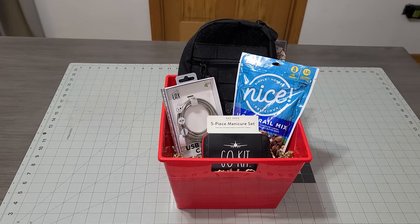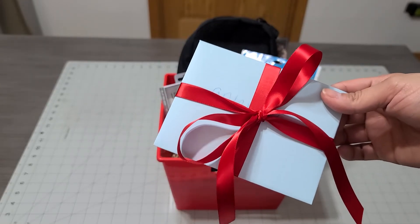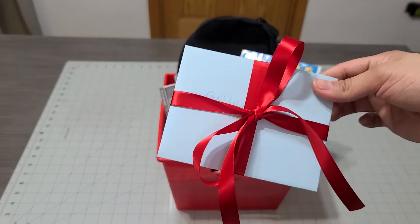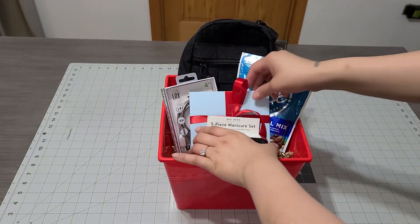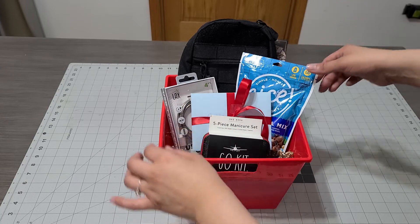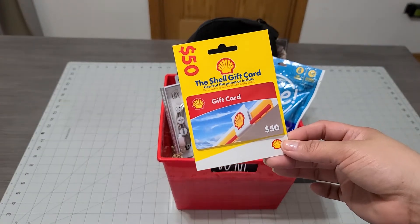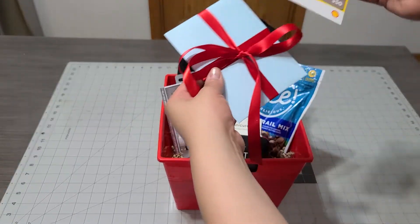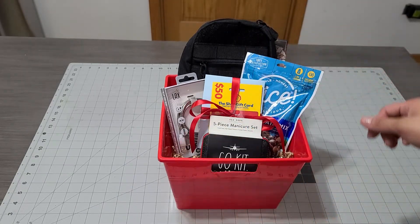I'm going to add a card that my son Antonio wrote — he wrote that he loves his dad. I already put a bow on it and a McDonald's gift card, so I'll add that in here. I'm also going to add a $50 gift card to the gas station because gas is so expensive right now — this is a win-win. Just add it right in there.